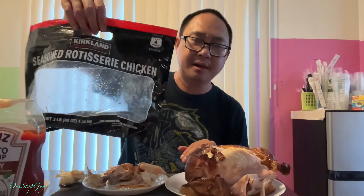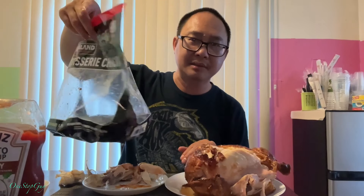All right guys, just wanted to share with you guys what I bought today. The Rosteria Chicken at Costco — they actually put it in a bag now, not in a box or that container like before. The good thing is the price is still the same, the quality is still the same, and it's pretty good. So if you guys like chicken and want one of these, it's $4.99 — price still the same, so it's worth it. Very worth it.